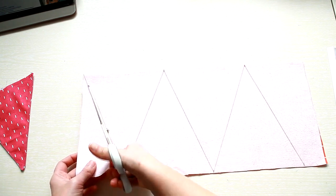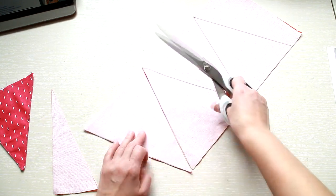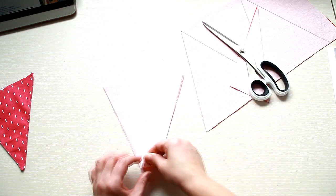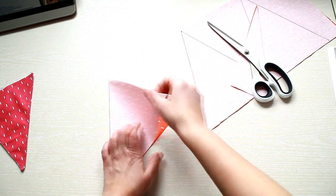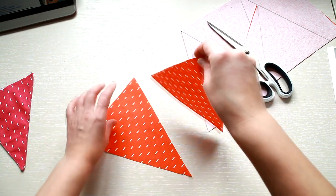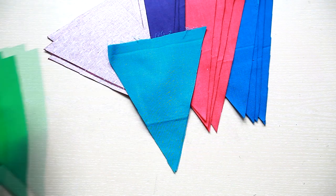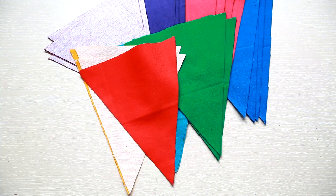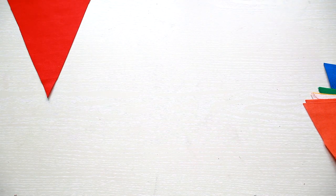Cut out all the triangles. With your fabric folded in half, you actually cut two triangles at once, creating the two sides of the flag. Cut as many triangles as you will need for your bunting. I used 16 flags — 13 for the letters plus 3 more for the sides and separating the words. Then pick your colors and arrange them to create a rainbow.